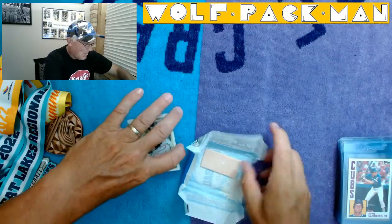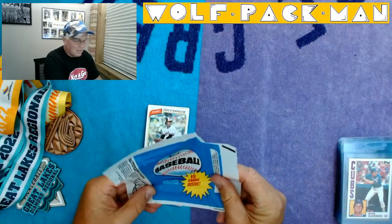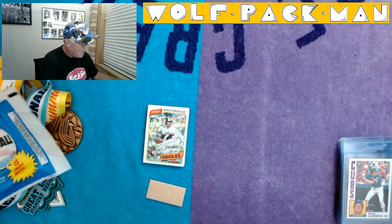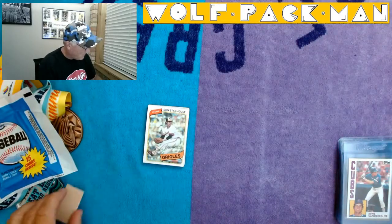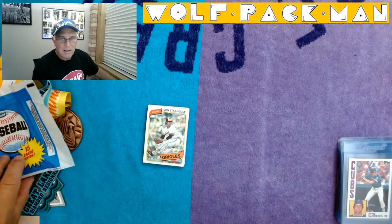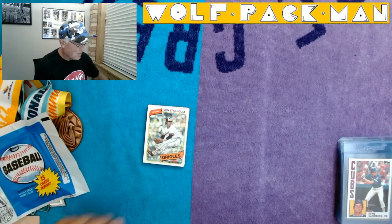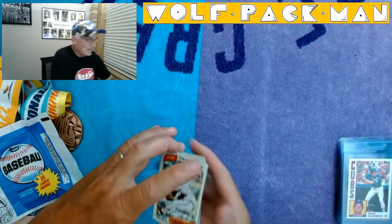There's a gum — looks good, the pack looks good. My medal looks good — Great Lakes Regional Pickleball Tournament 2022. That's sweet. Okay, sorry, distracted.